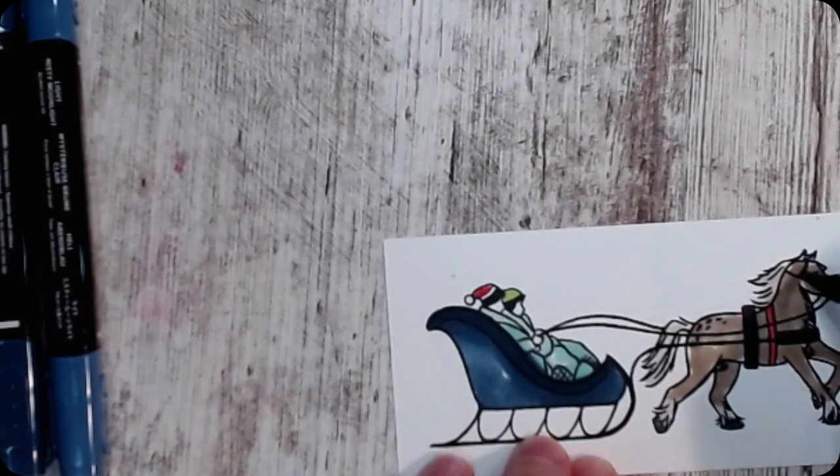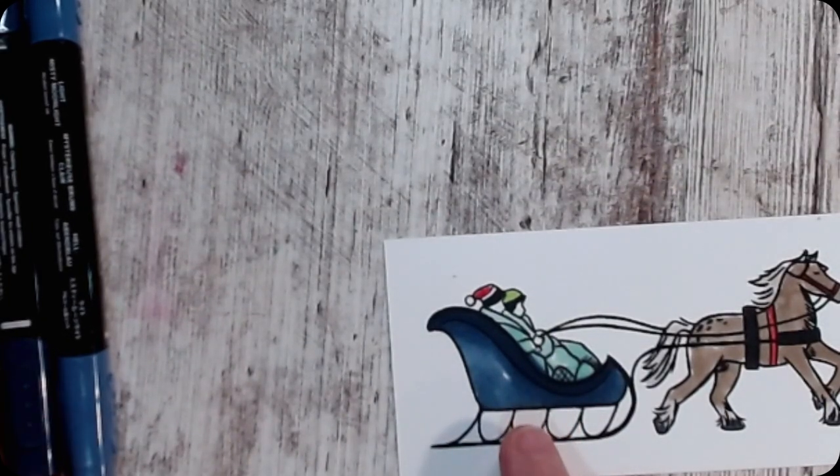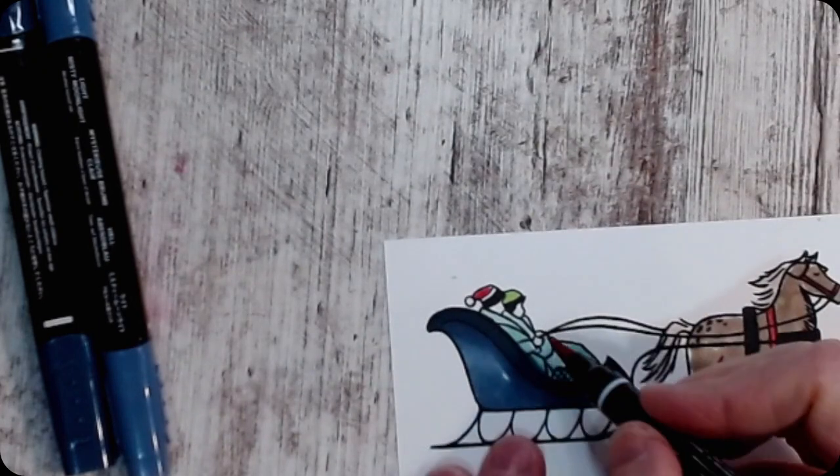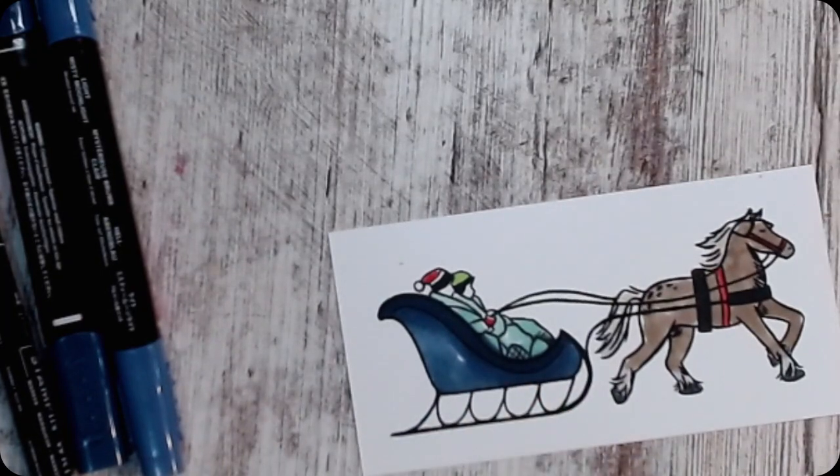And if you like to color in great detail, cheers to you — sometimes I just want it done. Now I see that I missed one thing: I missed his mitten and I made it red too. Okay, so there's my color job. Now we're gonna unzoom it.